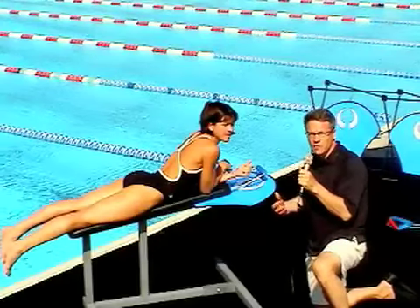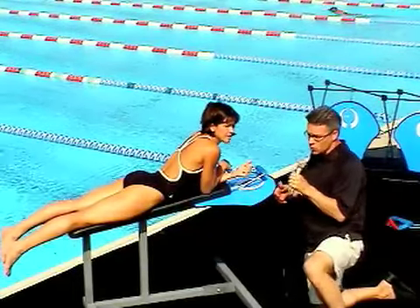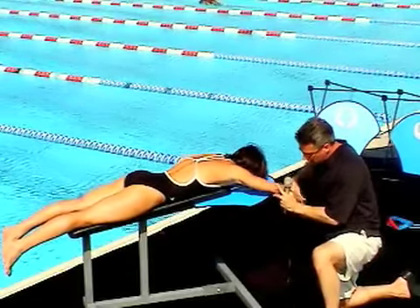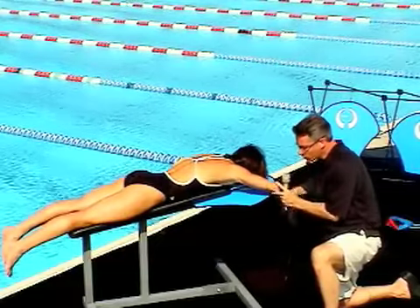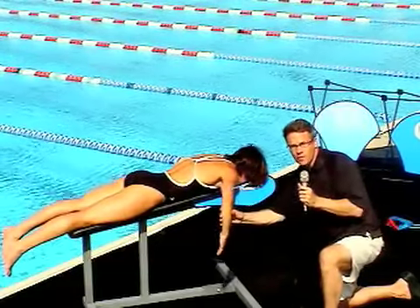What we want to do is take advantage of the power phase of the stroke, especially in free and fly. So let's start back at the high elbow catch. If we get the high elbow catch, the elbow is not dropped at this point — it's forced into a position where the arm can sweep through the power phase of the stroke.